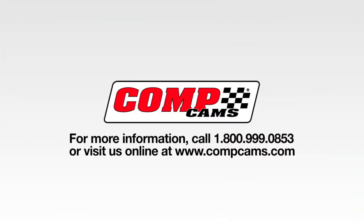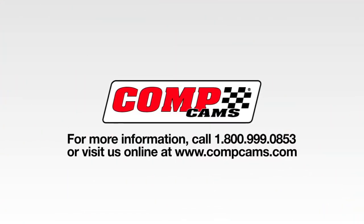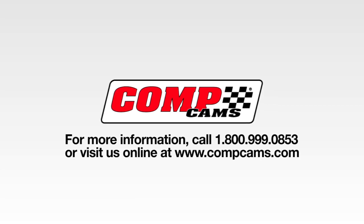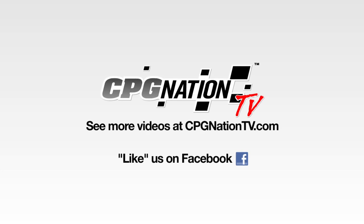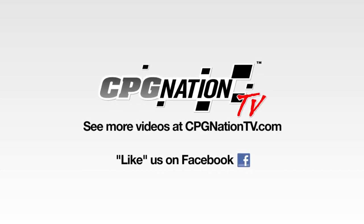For more information about any CompCams product, call us at 1-800-999-0853 or visit us online at www.compcams.com. Also, see more videos at cpgnationtv.com and be sure to like us on Facebook.